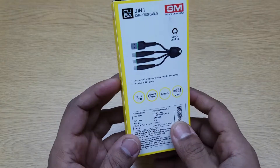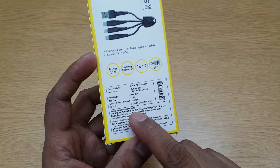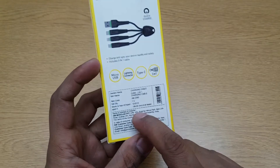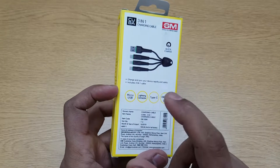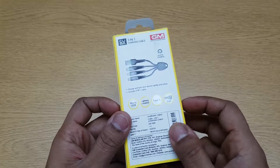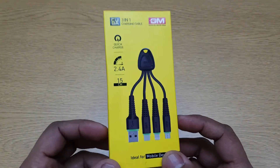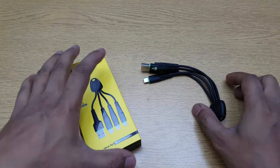The best thing about this is it's just 199 rupees. For 199 rupees, getting a lightning connector is actually very good. Let's see how good the quality is before we expect too much, so let's open this up and see what's in the pack. You just get the cable.